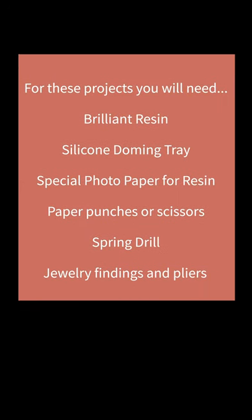For these projects you will need some Lillian resin, a silicone doming tray, special photo paper for resin, paper punches or scissors, a spring drill, and some jewelry findings.